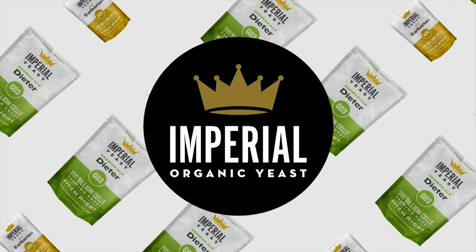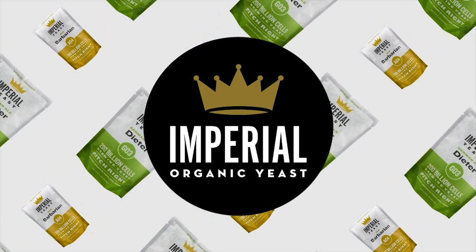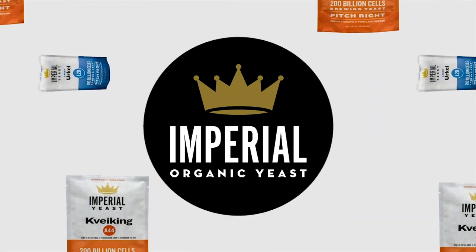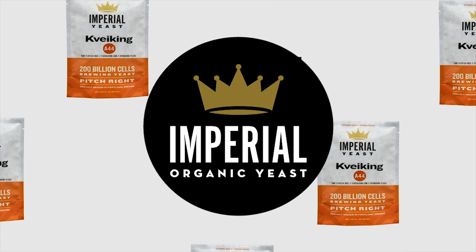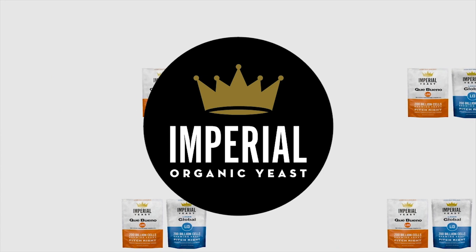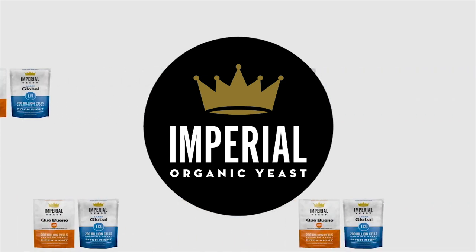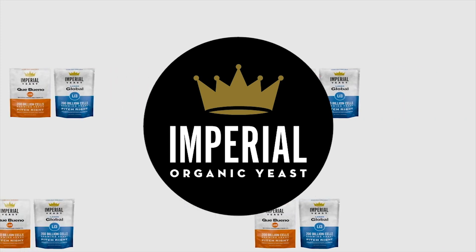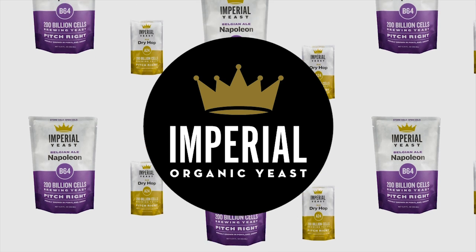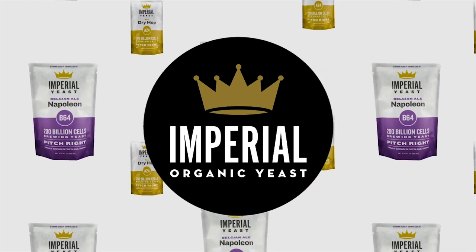Today's show is brought to you by Imperial Yeast. We're always gushing over Imperial Yeast because their yeast performs for us in every batch we brew. Imperial Yeast is adored by commercial breweries and homebrewers alike. Their Pitch Right pouches are jam-packed with over 200 billion fresh yeast cells, guaranteed to deliver flawless, fast fermentations every time.